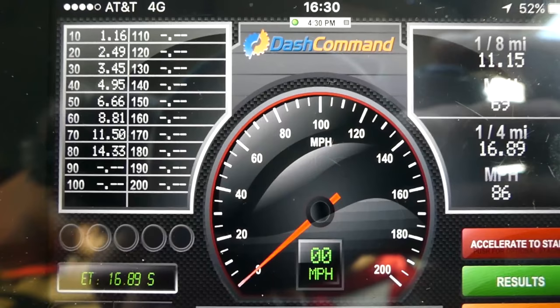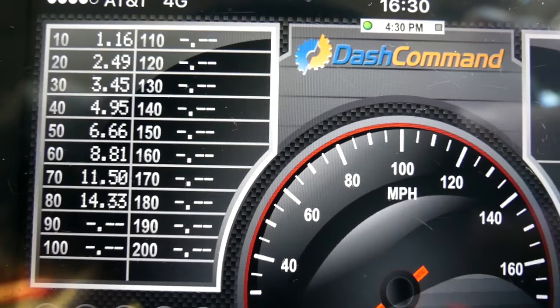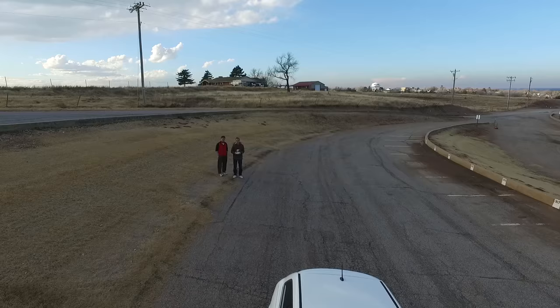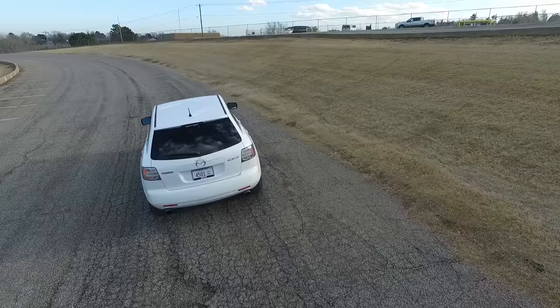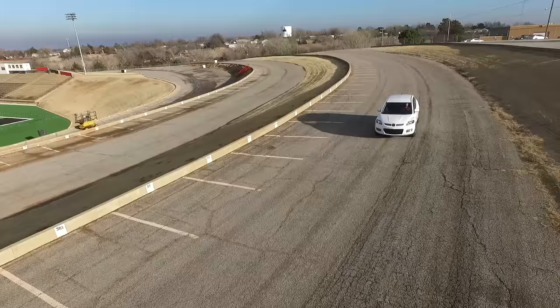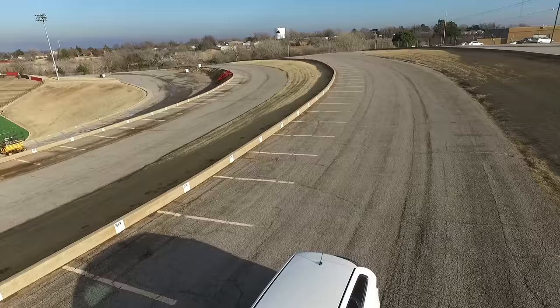Okay guys, that's what we got after the second one — a little bit better. As you can see, 8.81 seconds 0 to 60, quarter mile at 16.89 seconds, 86 miles per hour. That's not so bad for being a front-wheel-drive SUV. Let's give it one more try with traction off and see if we can do a little bit better.